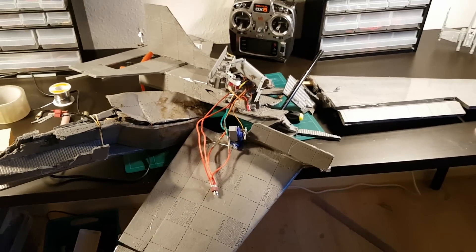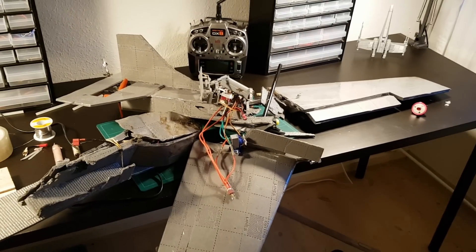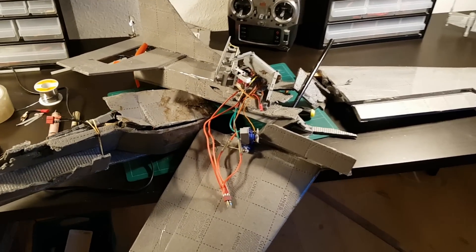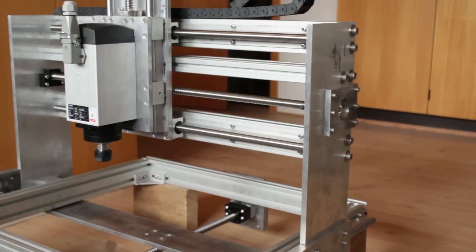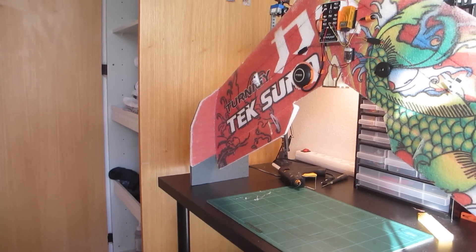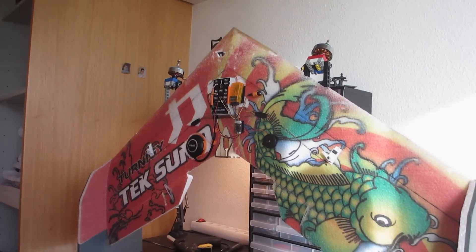I'll be putting this project on hold for now. I will come back to it and I will get it to work, but for now I'm going to have to put it aside. I have a lot of other projects that I really need to get done, like my CNC router and the delivery drone. Thank you very much for watching, and happy new year.